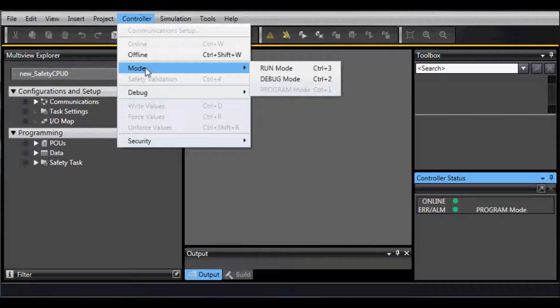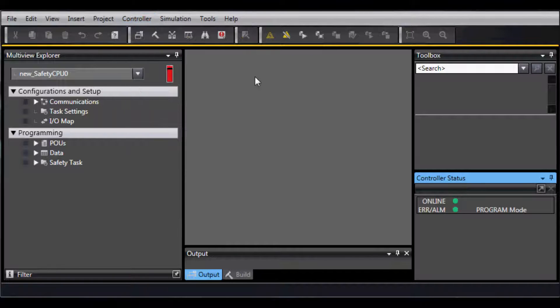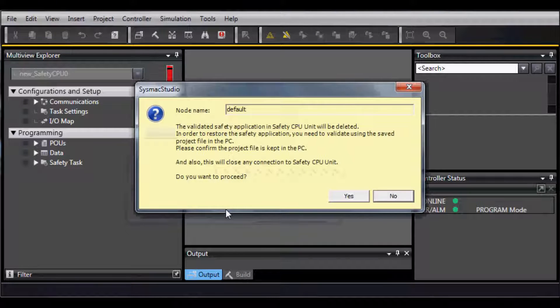Go to Controller, Mode, Debug Mode, and again select Yes or OK as indicated.